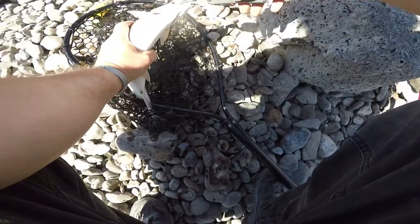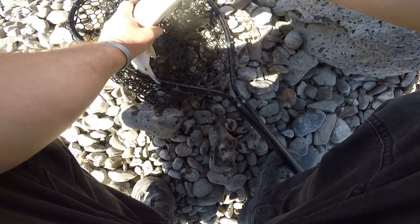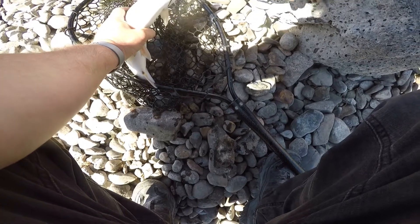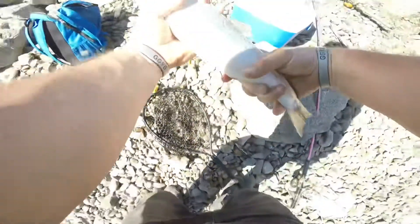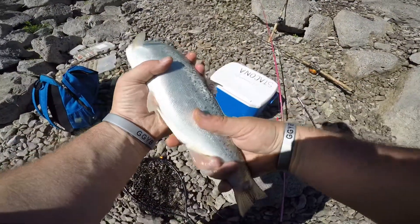That's two trout. We're taking him home. There's our second keeper trout of the day. Not quite as big as the other one, but he'll work nicely. Give you guys a nice little view — heck yeah, sweet!